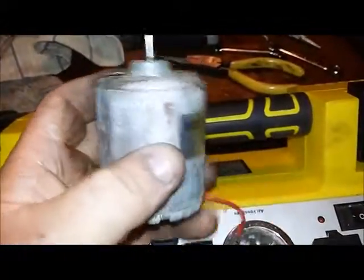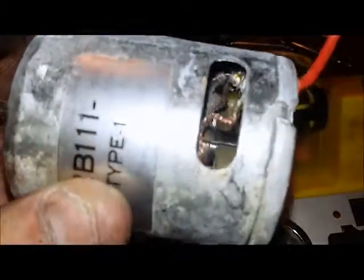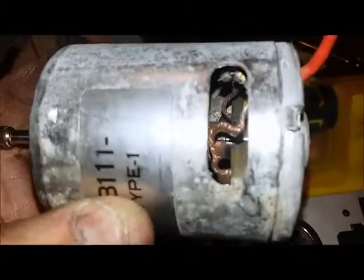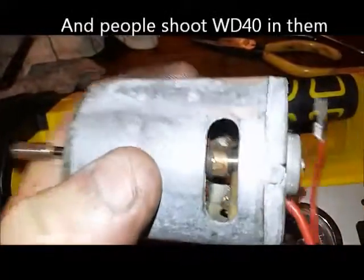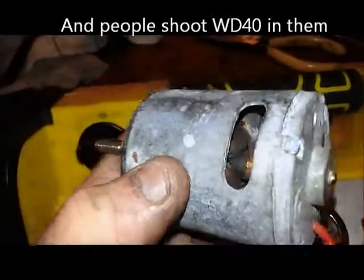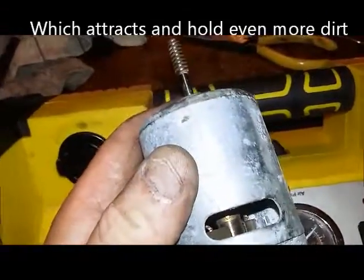I had this old light bar motor sent to me — said it's very noisy. The problem with these kinds of motors is they have openings for ventilation, but over the years dirt and grime gets in there and it becomes a problem. Let's see what it sounds like.